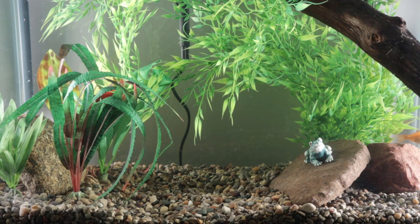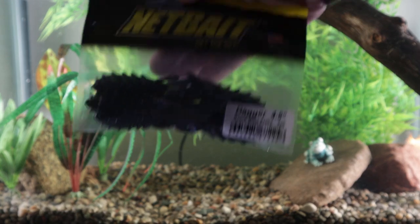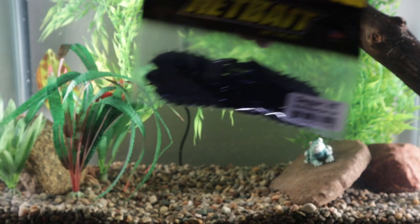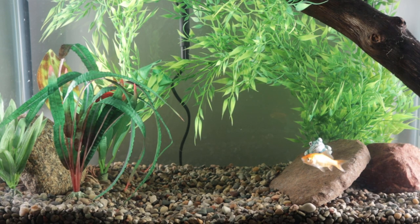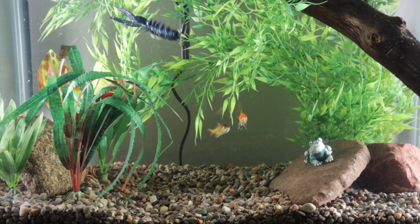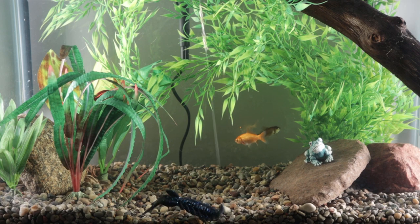Alright, fellas, here we are at the tank. Our first bait up is going to be the Net Bait Dagger, four and a half inch. I rigged this up as a Texas rig, and also as a trailer on a black and blue jig, so we'll take a look at each one. As I examine it, I think the Texas rig might not be the right presentation for this bait. But let's see what it looks like in the tank.